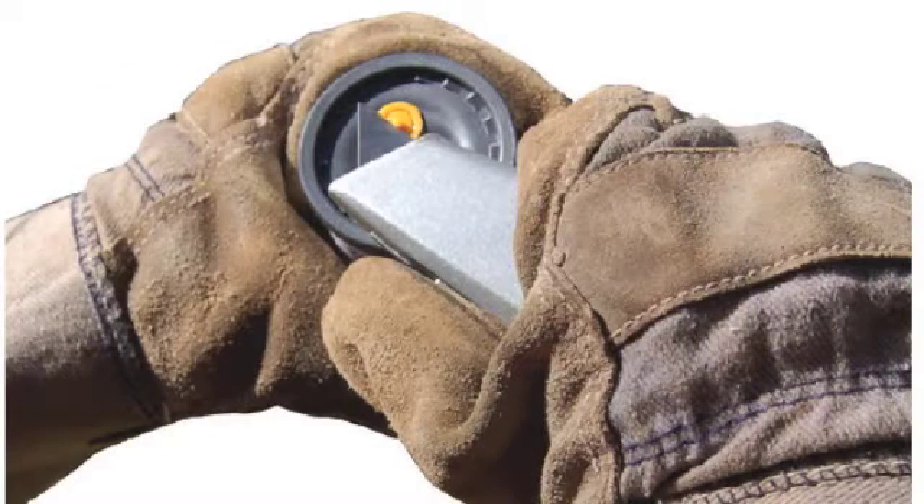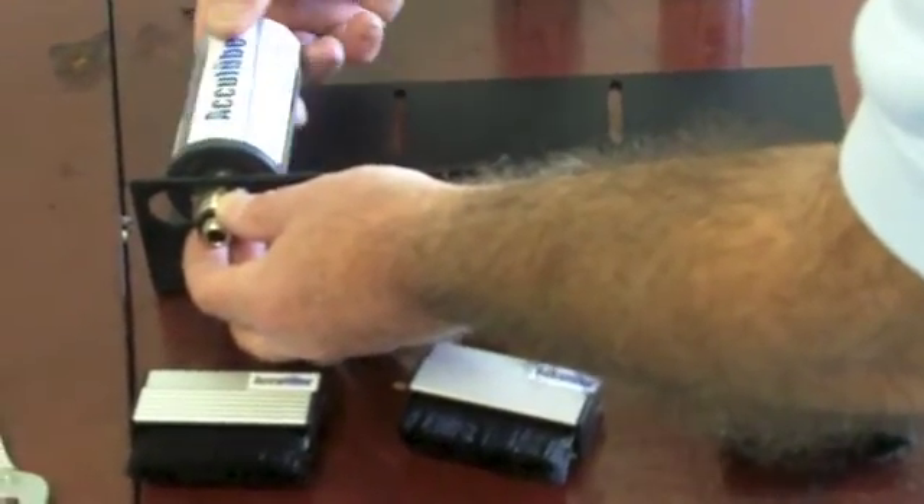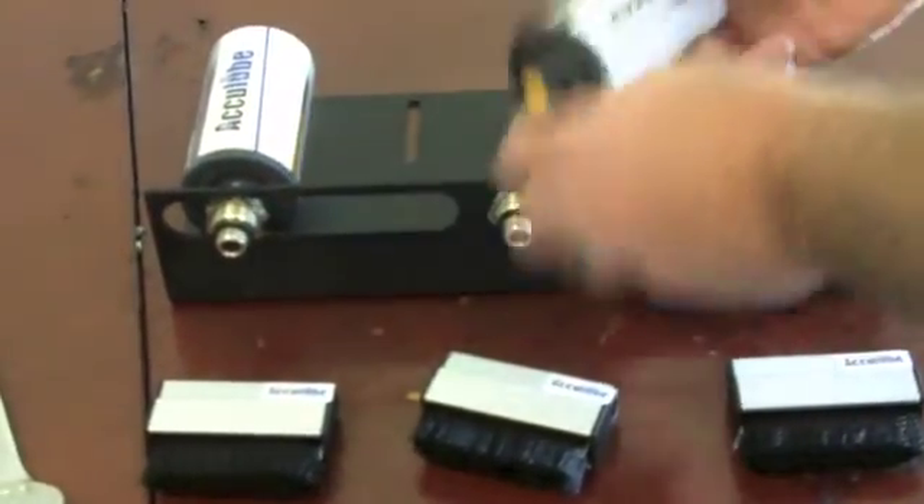Prepare the lubricators for installation by cutting away the small nipple at the top of the canister. Do not remove the entire plug. Once the nipples are removed, the lubricators can be screwed into the fitting.